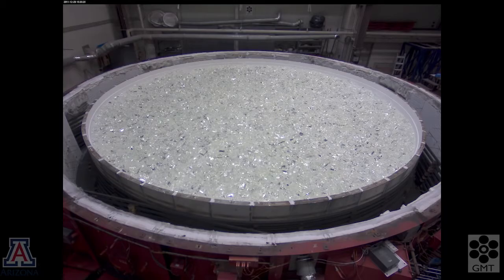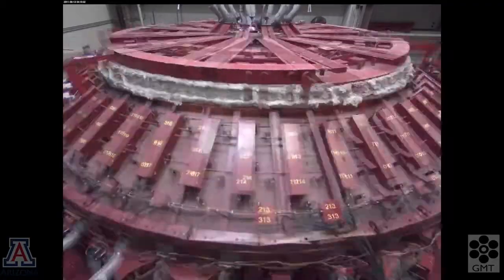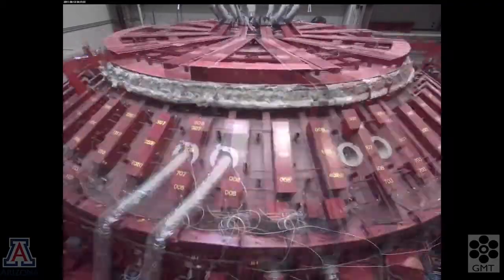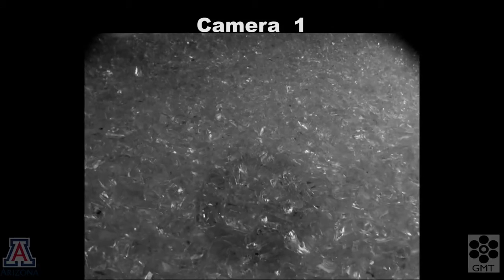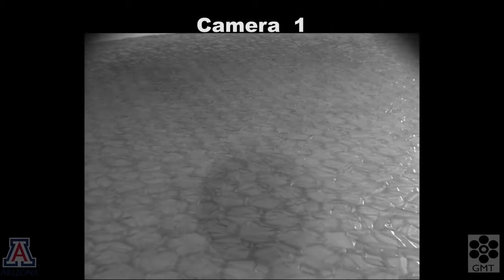we reinstall the furnace and raise the temperature to about 1200 degrees C, spinning the furnace as the glass starts to melt. Now we'll change to a view from one of the cameras mounted in the ceiling of the furnace so we can watch the glass melt.